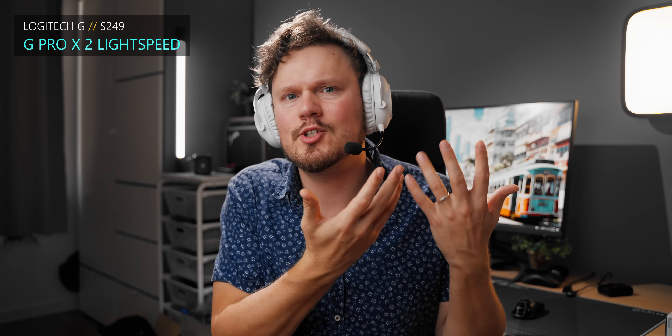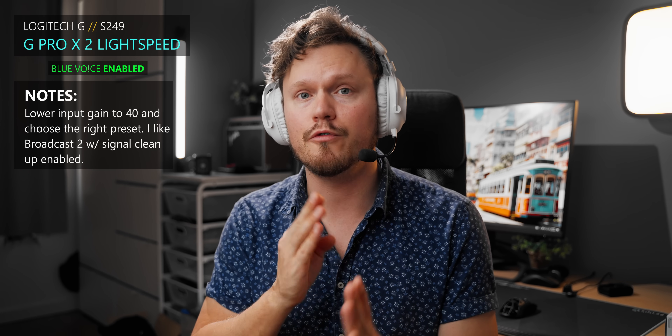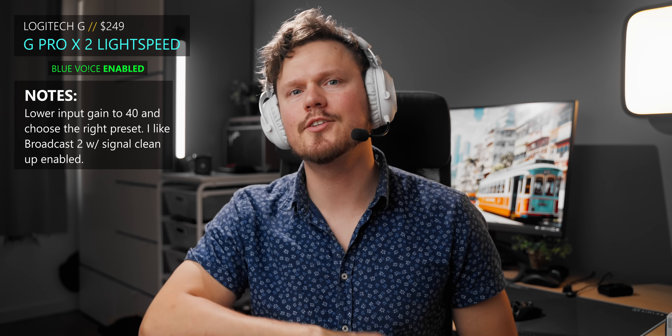Despite having amazing drivers for audio, the Logitech Pro X2 Lightspeed microphone is just embarrassing. Logitech bought Blue, and this is what we get for quality at stock. But you can tinker with it — I love the Broadcast Two preset for my voice, and I lowered the input gain to 40. That's how you go about making sure this microphone doesn't sound like trash. Noise reduction and signal cleanup do help to mute out keyboard strokes in the background, which is quite nice versus stock.